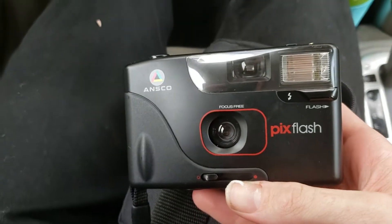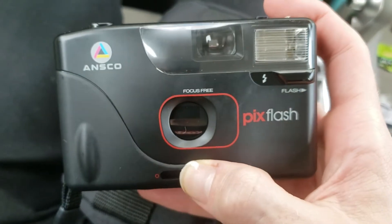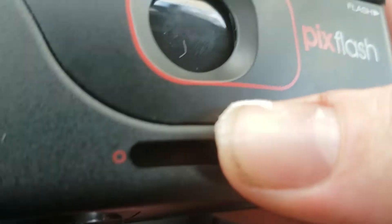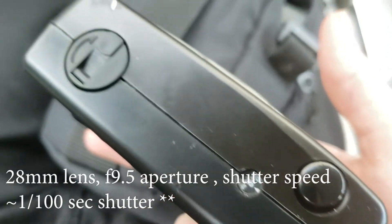One of the things I recently got was an Ansco Pix Flash — a nifty little camera, very plastic and very basic. It just has a cover case and a flash button, and it says focus free. I did manage to shoot with it recently and loaded it up with Superior 200, so hopefully I'll share that with you guys soon.